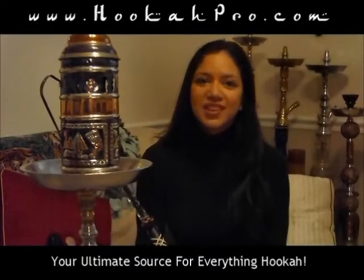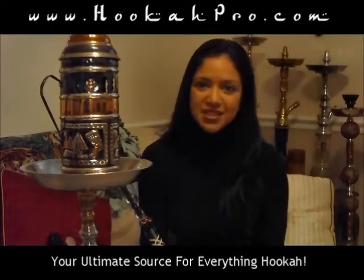HookahPro.com, your ultimate source for everything hookah. Find the latest tips and tricks, videos, and reviews.